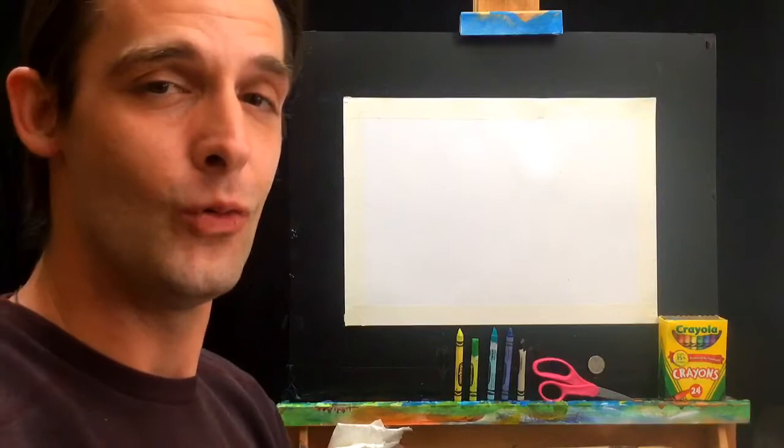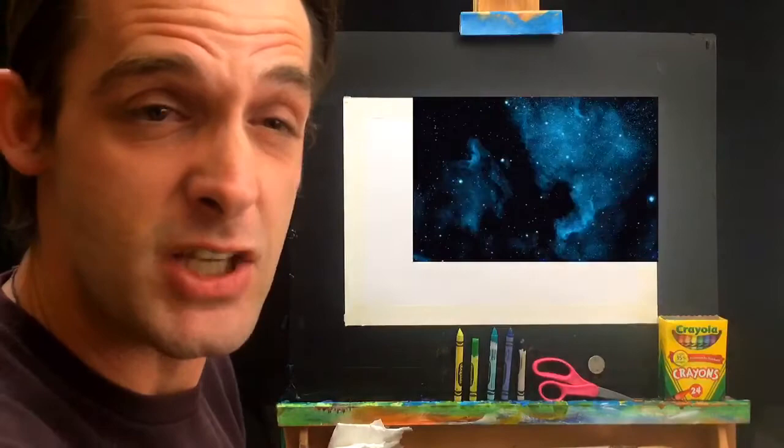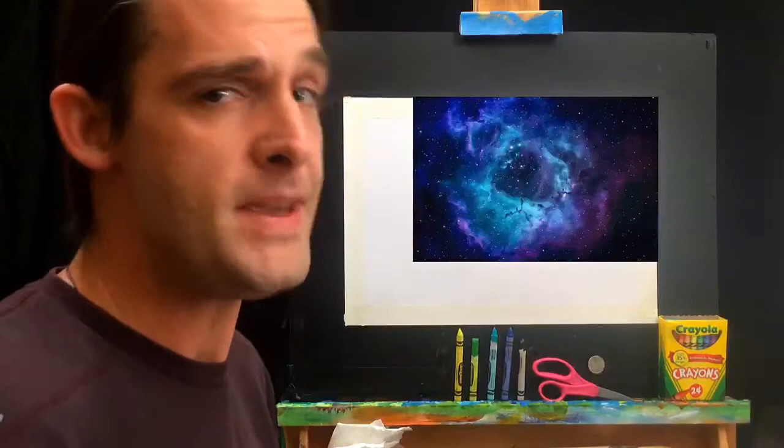Welcome back! Today we're going on an adventure to outer space. No matter who you are — moms, dads, kids — all you need to know how to do is scribble, because today we're going to draw a nebula using only crayons. A nebula is basically a bunch of gas out in space that makes a beautiful cloud-like shape that we see in bright colors. Nebulas form when a star is born or dying.